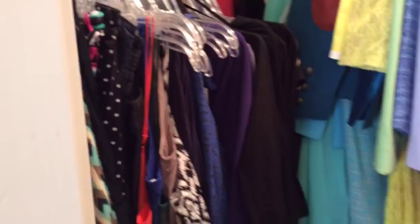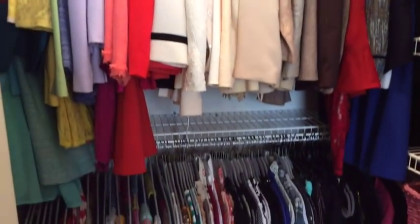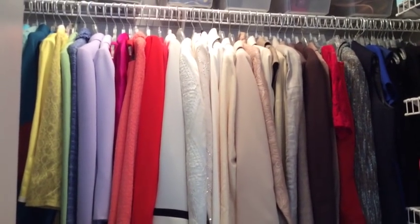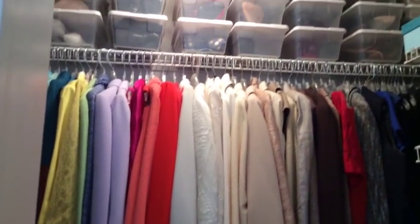I hope you enjoyed it. If you have any questions about any of the items I got or my total cost, please feel free to leave a comment below. If you'd like to see more of my spring cleaning projects, make sure you leave it in the comment box below. Until next time, it's Melanie with Living Luxuriously for Less — bye bye!